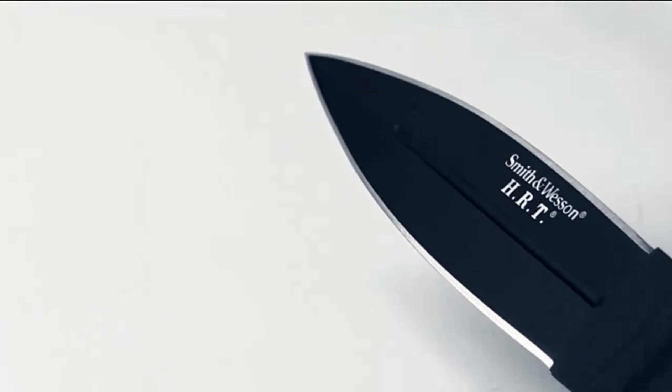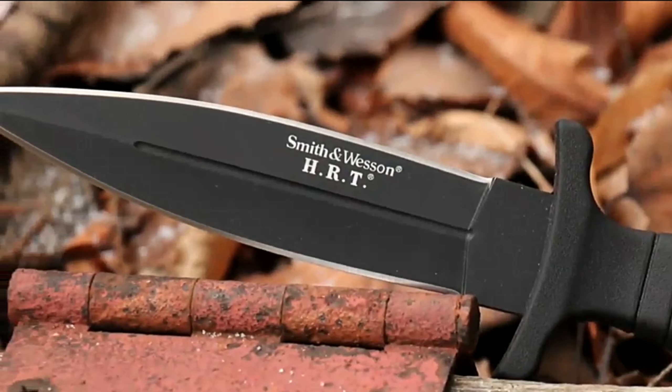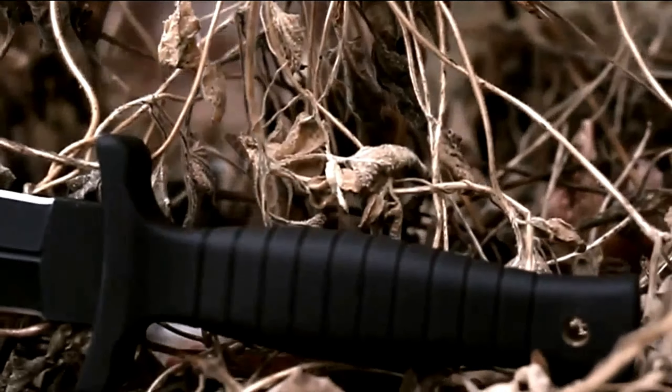Features: Fixed blade hunting knife. Rubber-wrapped handle. 7CR17MOV high carbon stainless steel blade. Hand guard to prevent slipping. 9 inches overall length with a blade length of 4.7 inches. Weight 7.7 ounces. Blade edge: compound bevel.